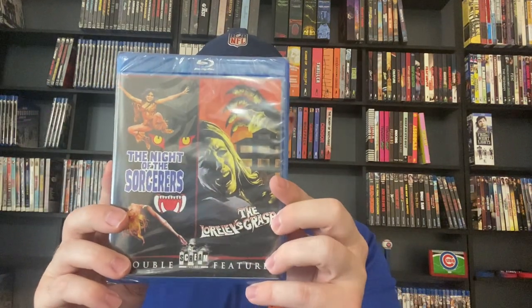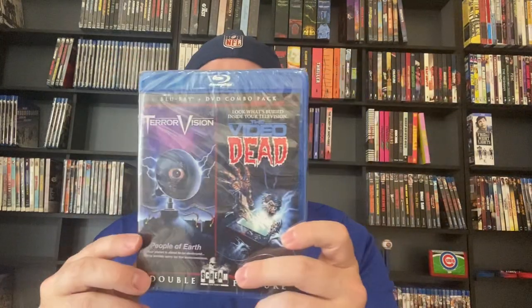Ghoulies and Ghoulies 2 — I've never seen these, I need to check out the Ghoulies movies, but Ghoulies just got announced on 4K by MVD Rewind Collection. We've got Bad Dreams and Visiting Hours — still sealed, haven't seen any of those. Ghost House and Witchery — don't know anything about those, haven't seen them. The Night of the Sorcerers and Loreley's Grasp — I haven't seen those, don't know much about them. We've got Love at First Bite and Once Bitten — I'm assuming some vampire movies I've not seen. Tales from the Crypt and Vault of Horror — never seen these, never really heard of them. Terror Vision and The Video Dead — never seen these as well.